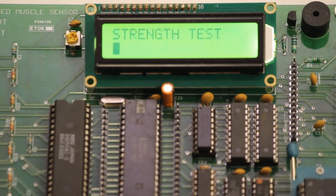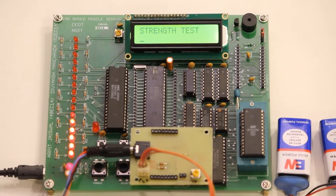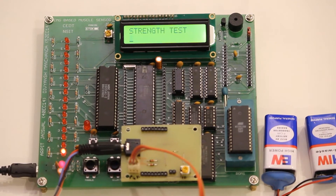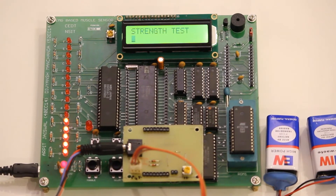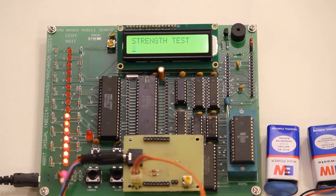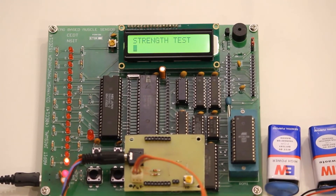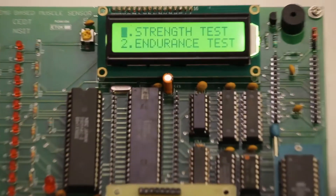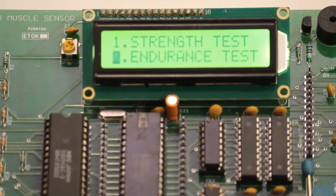There are two different modes in which an individual can operate. Mode 1 is the Strength Test. In this mode, the individual tries to turn on the maximum number of LEDs in response to his or her muscle contraction, and there is a 10-second window available to achieve the same. At the end of this mode, the maximum level attained is displayed on the interactive LCD and also on the LED array.